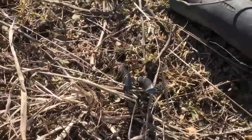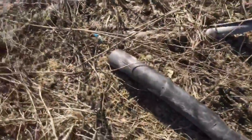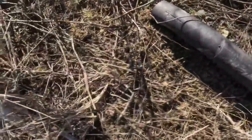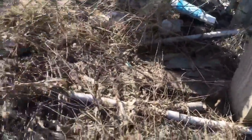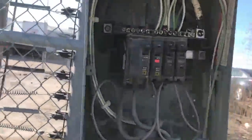Lo and behold, there's the end of the wire right there — and it is hot. I almost put my foot right on it as I stood here. As we can see, there are wires in the ground. Yeah, that was awesome.